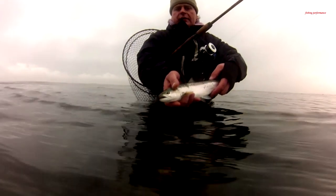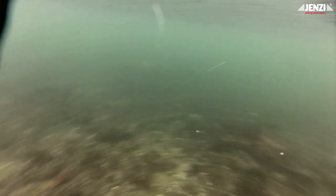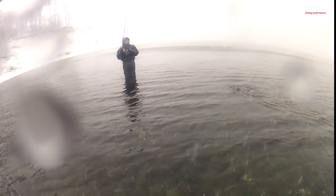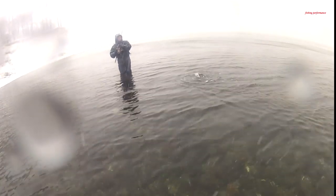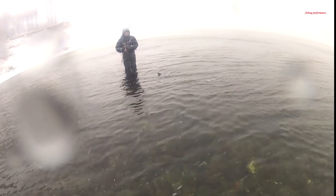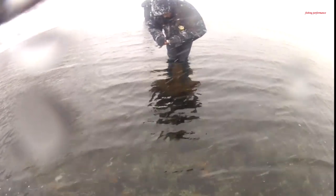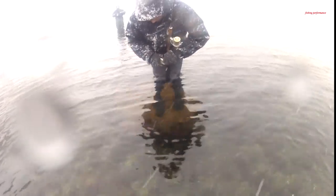Auch Ralf hatte Glück und fängt hier eine nicht maßige, blanke Meerforelle, noch nicht laichreif – die darf natürlich wieder schwimmen und hoffentlich im nächsten Jahr in den Haken gehen. Genau wie alle anderen aus dem Team hat auch Mike eine Meerforelle überlisten können. Auch diese nicht maßige Forelle kann aufgrund des Einzelhakens ganz schnell gelöst werden, wie man deutlich sieht, und dem Element Wasser zurückgegeben werden. Auch diese besucht uns hoffentlich im nächsten Jahr wieder.